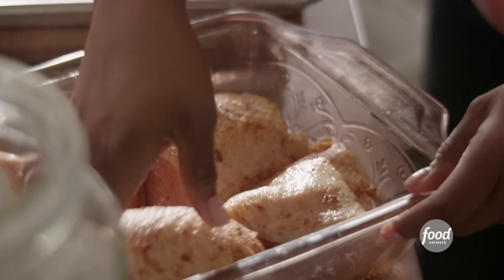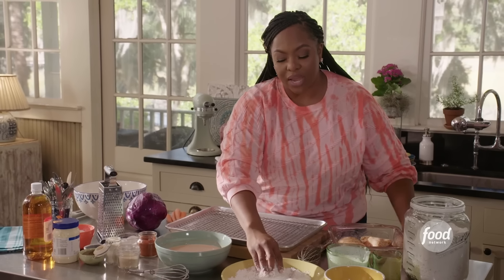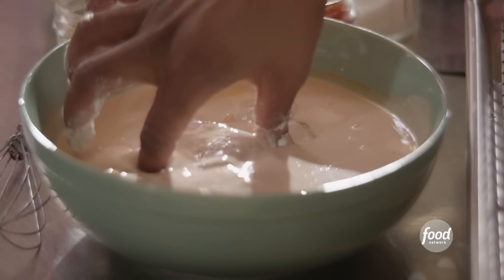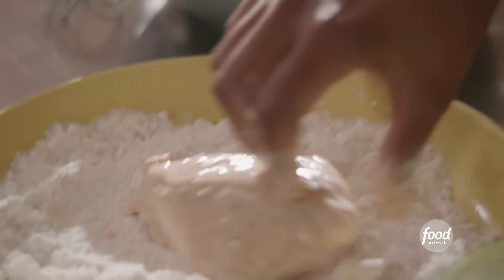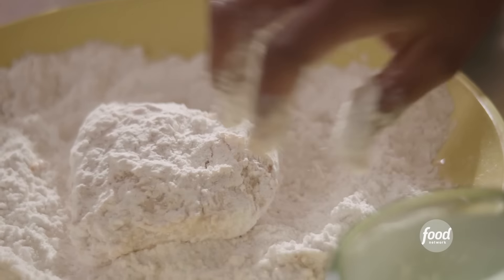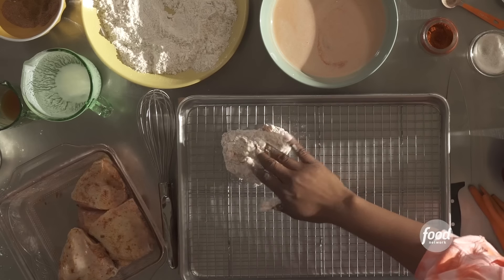Let's start to dredge. Take one of your chicken breasts and roll it around in the flour. We're going to double bread: flour, buttermilk, flour. Shake off any excess flour, roll it around in your buttermilk, drip off any of that buttermilk mixture, bring it back to the flour. This is going to create a super crunchy crust. Shake it off and put it on your wire rack. Repeat.